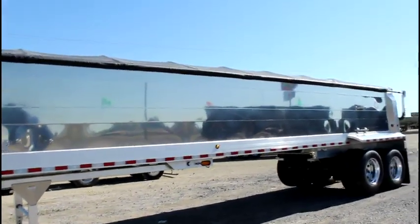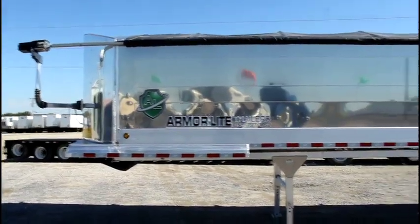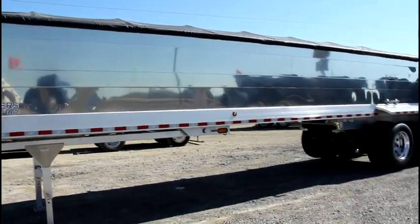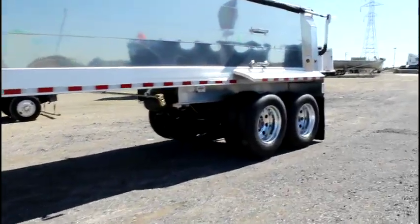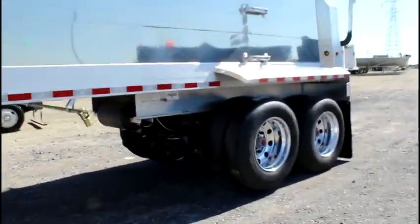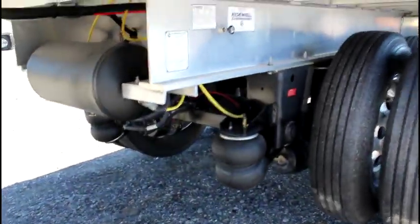They have the Sureco electric side roll tarp, a Quicksilver 10 foot wide liner, airlift front axle, and 8 aluminum wheels — brand new.